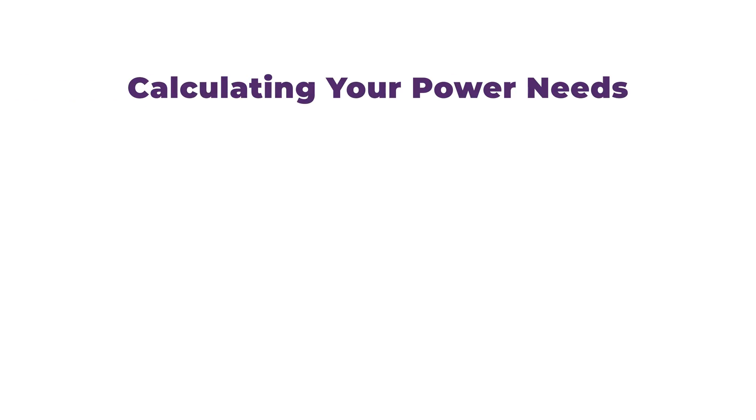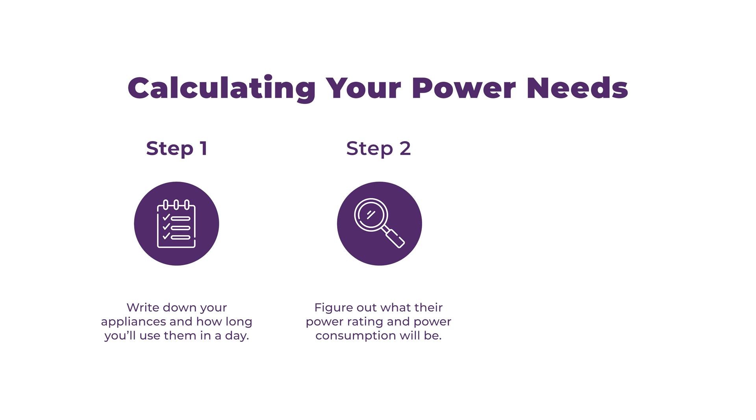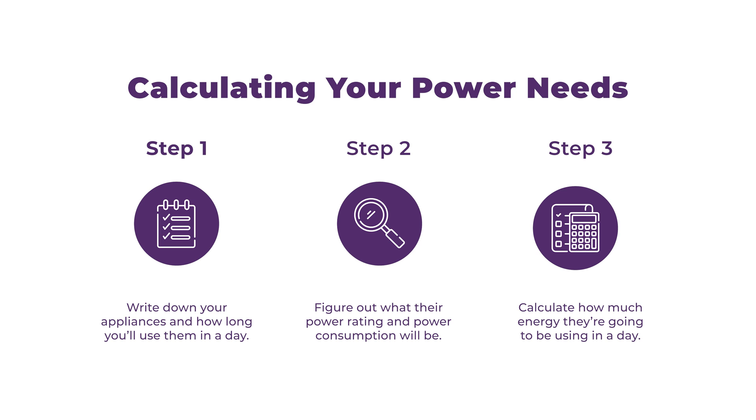There are three steps in this process. The first one is to write down your appliances and how long you're going to use them in a day. The next step is figuring out what their power rating and their power consumption actually is. Then we're going to calculate how much energy they're going to be using in a day.